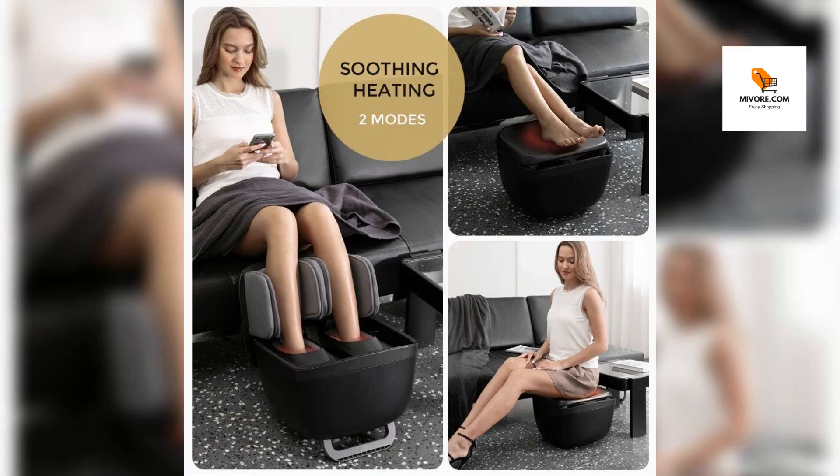Discover ultimate relaxation — introducing the all-in-one solution to your daily stress and fatigue: a versatile foot and leg massager that not only soothes your muscles but also serves as a stylish Ottoman footrest.